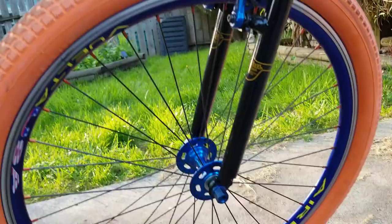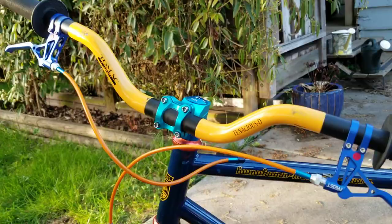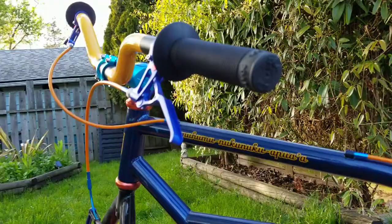Blue V-brakes, Vuelta Airline rims — I think we've gone over that. An expensive headset, Tomac handlebars with AEST fairly lightweight brake levers, and some old made-in-the-USA toadstool grips.